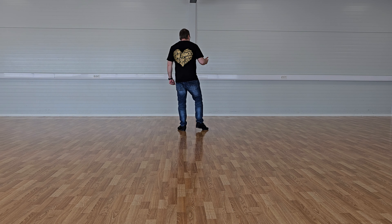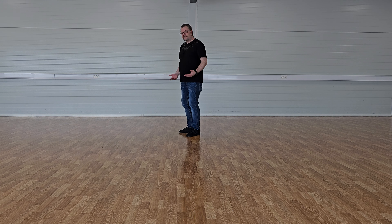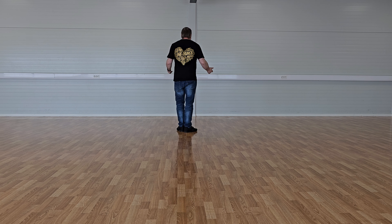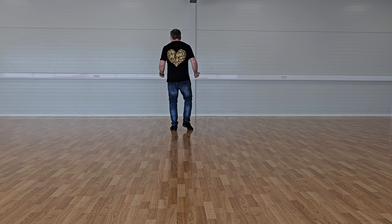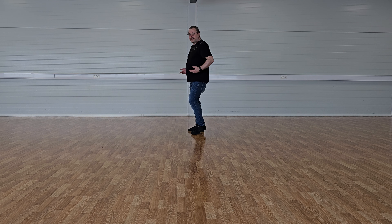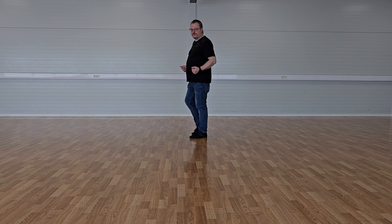And you can do a bit of arms here if you like — we can call it presenting. It just looks good, but it's totally optional. So when you go to the right: side together side touch, side together side touch. On each beat you go out and in touch, out and in touch — like that.